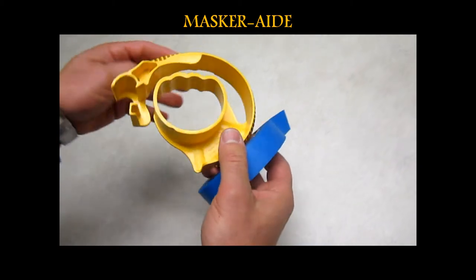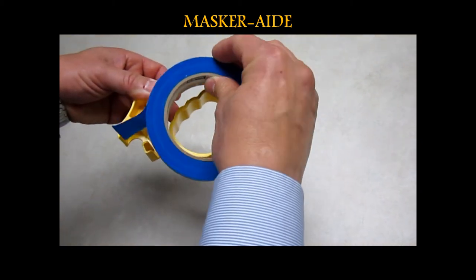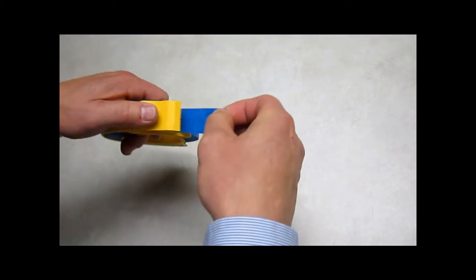The 1-inch masquerade masking tool has a spring feature where you can spread the dispenser apart and easily drop in a roll of tape and pull the tape through.